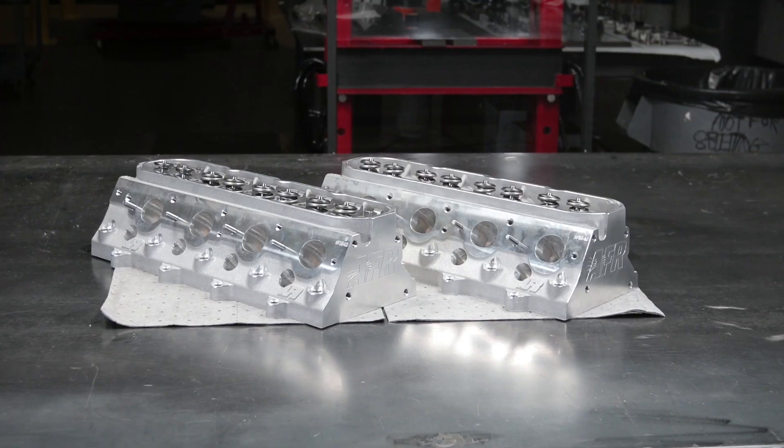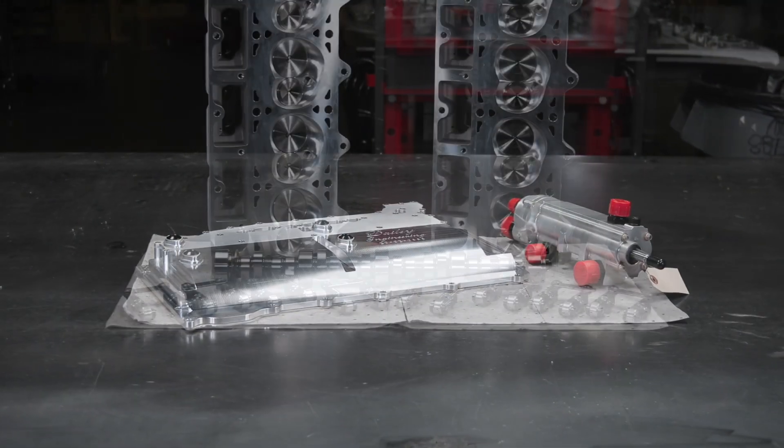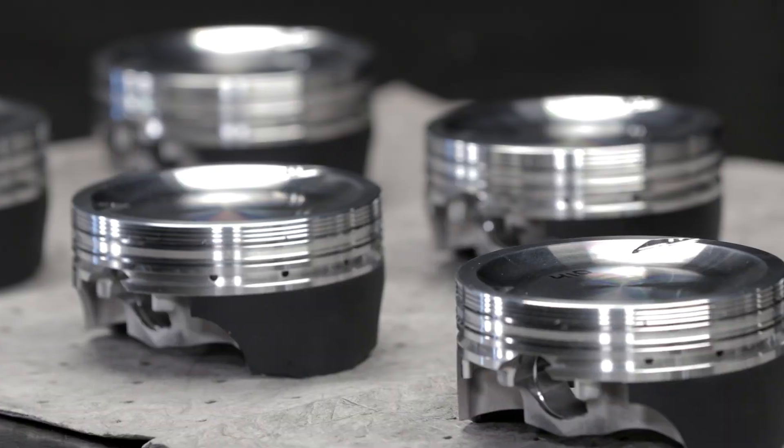Hi, I'm Len Groom, and this is Garrett Jibo. We're here to talk about some of the parts Amsoil has selected for this Monster LS build.